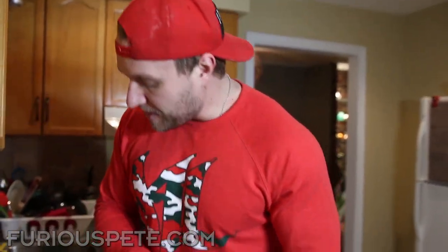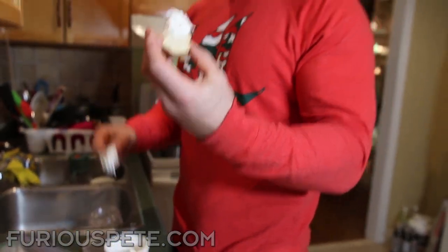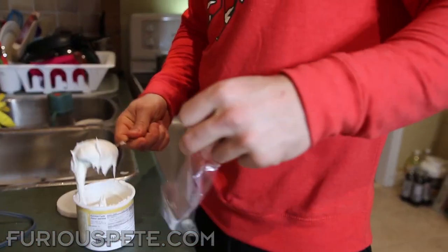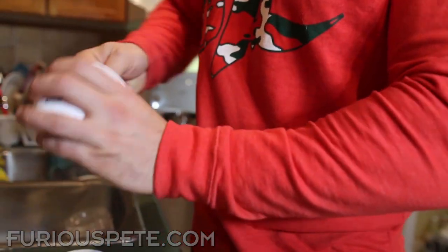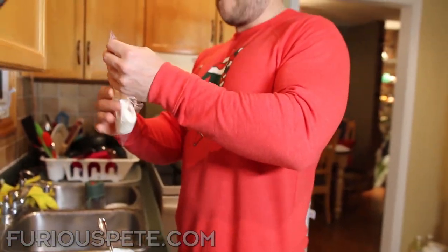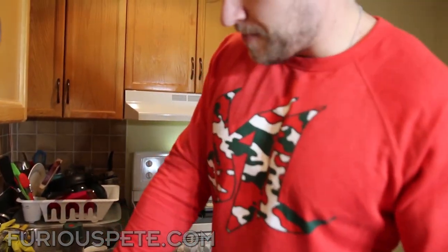At Christmas time we like to make fresh delicious cookies, but what's missing? Some icing! Usually icing comes in a jar like this and it's really hard to make any nice design — it just slathers on and you can't do much with it. So what we want to do is grab a Ziploc bag to have more control. We're going to put all of this icing into our Ziploc bag.